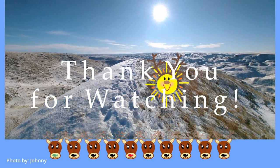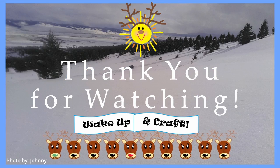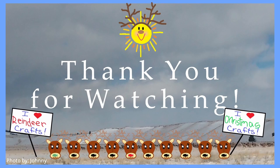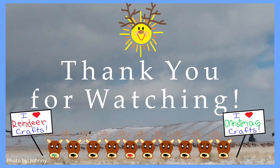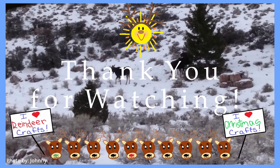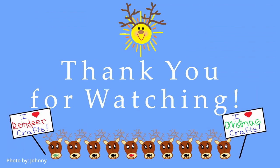Thank you so much for watching. Please be sure to like, subscribe, leave a comment, and share the video with your friends. I hope you have a sweet, charming Christmas and I'll see you again for more amazing craft ideas. Happy crafting! Good tidings for Christmas and a happy new year.